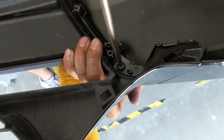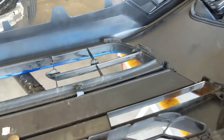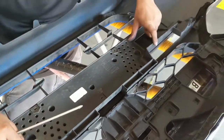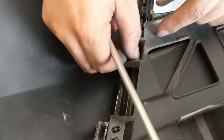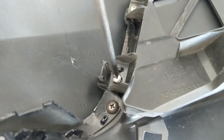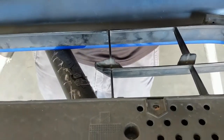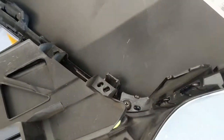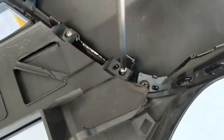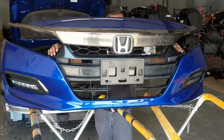Basically working backwards from removal. Now we're going to put on the support in the middle — there are two screws on each end and two in the middle. It's looking good.